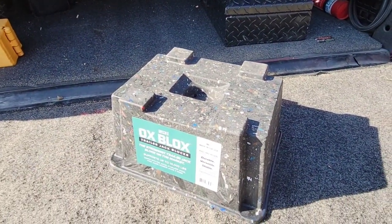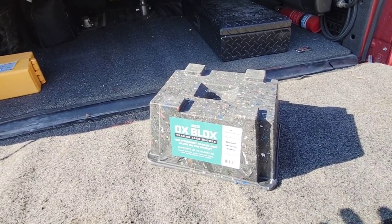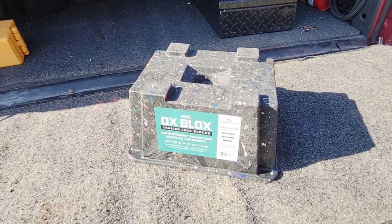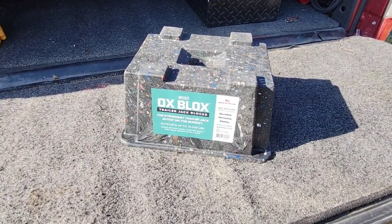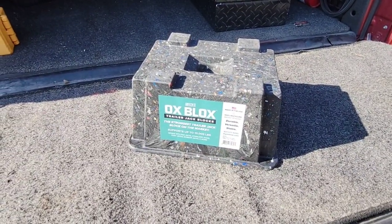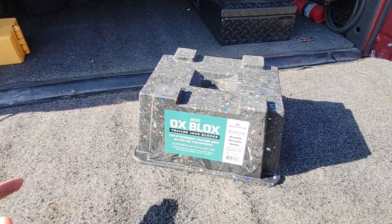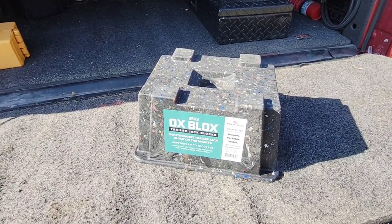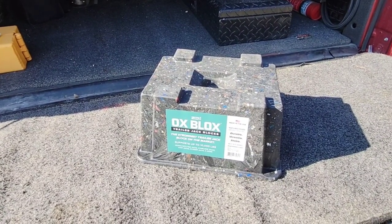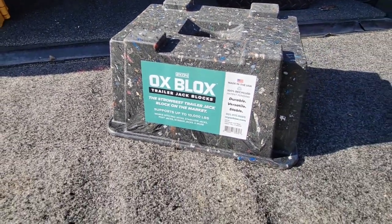This thing is super heavy — I'm guessing it weighs about 15 pounds. We're going to use this today because there's always a concern with non-wood blocks about whether they'll crack, break, or compress. With something like this I don't think you'd ever really feel that concern — you hold it once and you're like, man, this thing is super robust. We're going to take it out to the dump trailer and put it underneath the front jack, since that's the heaviest single-jack trailer I have. It probably has about a 650-pound tongue when empty. Big shout out to the folks at Aux Blocks for sending this — we'll see how it holds up.